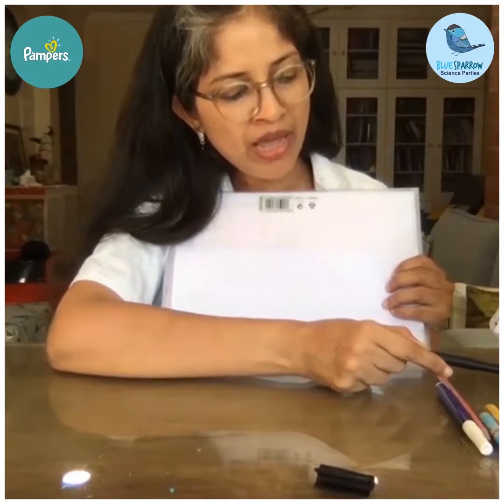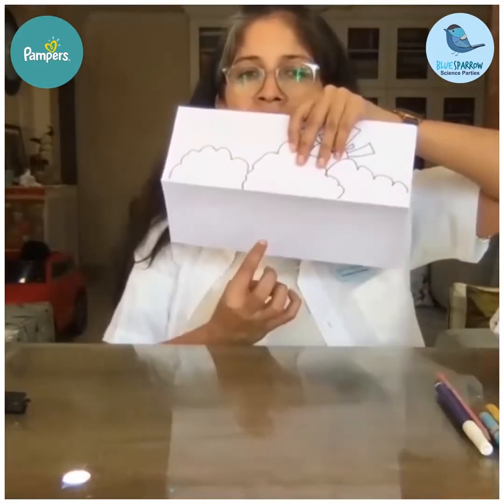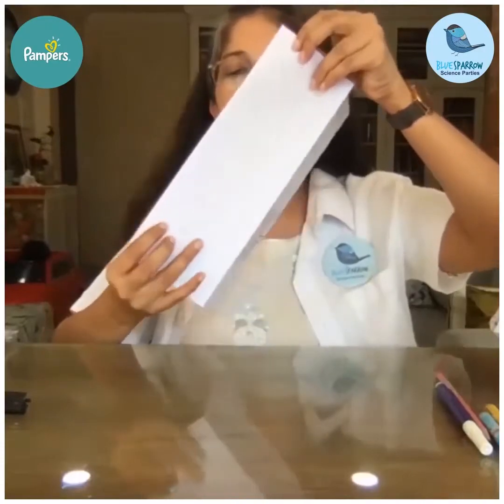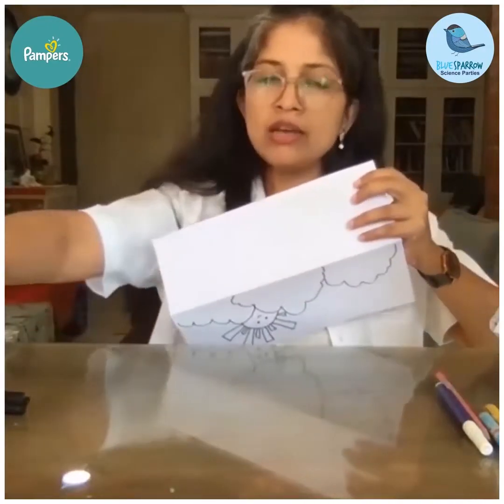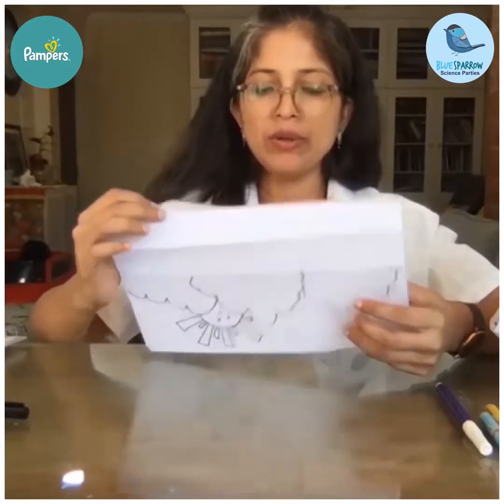Now we go to the second half. Two-thirds will show the rainfall and evaporation happening, and one-third will be the sea. This part we need to fold into three equal halves — you can use a scale to measure or just fold it carefully into three equal parts.